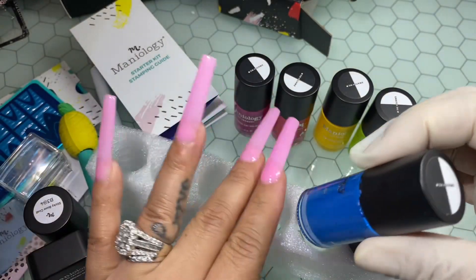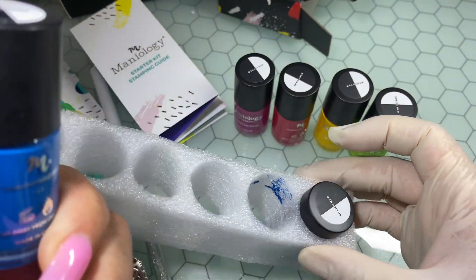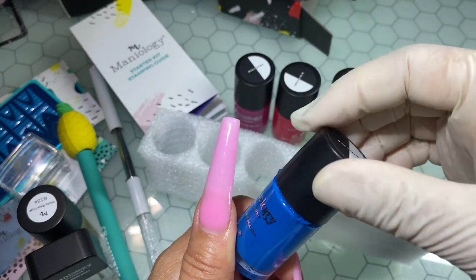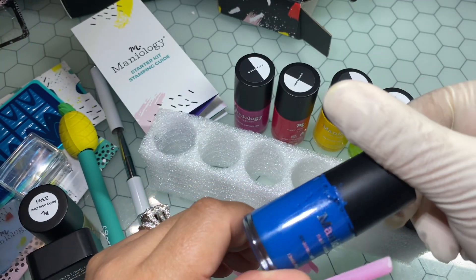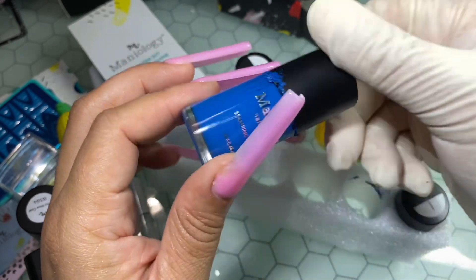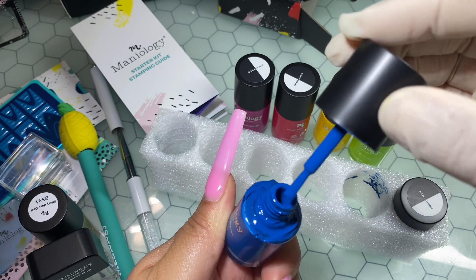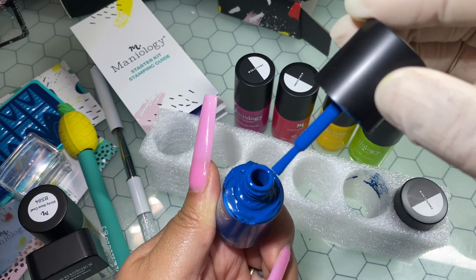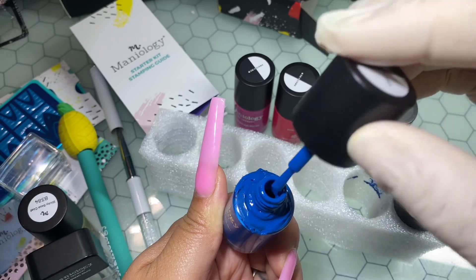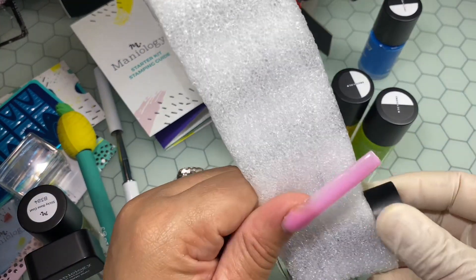I did have a little bit of trouble with this blue — as you can see it kind of opened in transit. But it's okay. I'm going to take my acetone and clean up the polish bottle and the inside as well, because I just don't want that to get everywhere. I'll clean it up real nice and it'll be just like nothing ever happened.